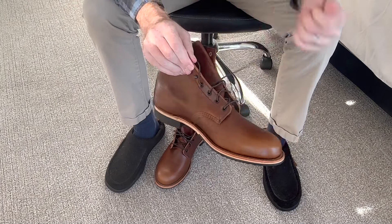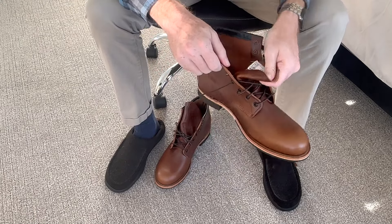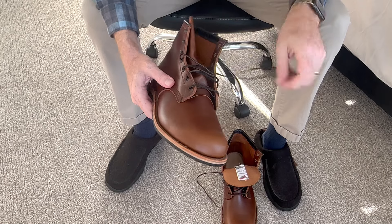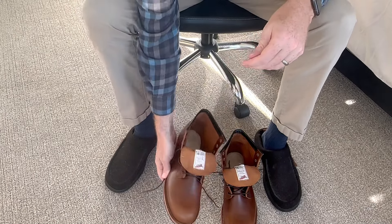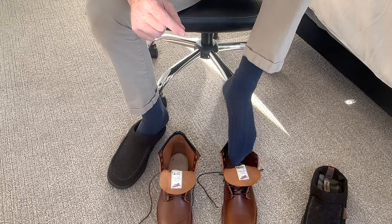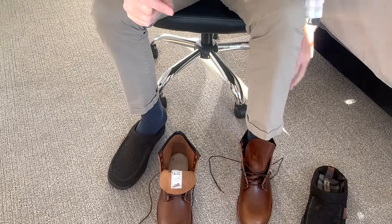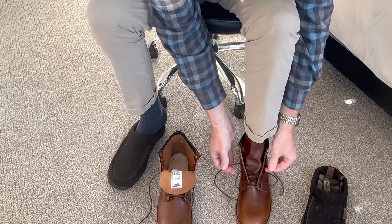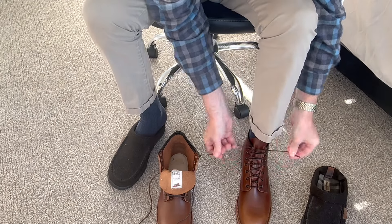My problem with Red Wing in my particular size is that since I'm a 13D, they would say go half a size down in Iron Rangers. I would do that, but they don't have a 12 and a half — that's just not a size they offer. So I go to 12 and thankfully I like a snug fit, so everything works out. With this boot I can already tell it's going to be different. I put on dress socks just to give myself the best chance of making these work. This is my smaller foot, my left foot, and with dress socks it works — it's tight, a little bit too tight, but it does work.